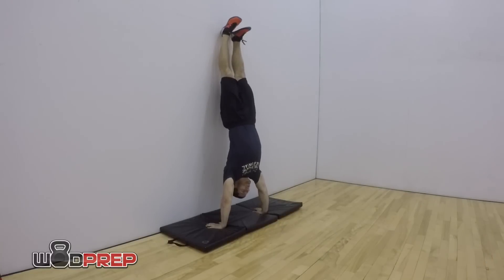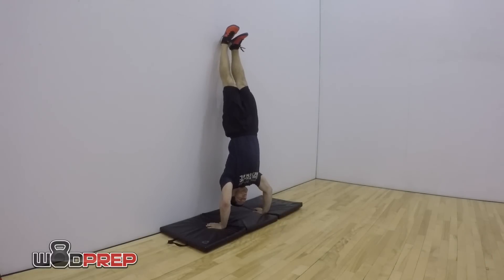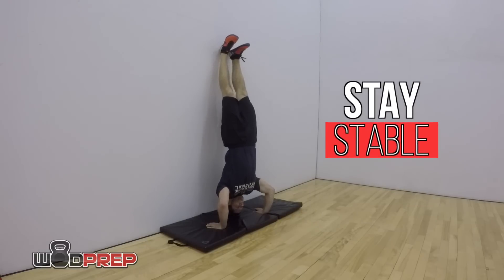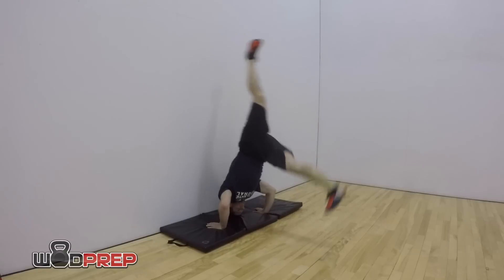The same goes for handstand push-ups. I'm kicking up into the handstand, lowering myself down as slow as I possibly can, making sure to stay tight and stable, and as I do that it is going to make me stronger. Once you get all the way down to the bottom, you don't need to push yourself back up. Instead, hop down from the wall, shake it out, and then go back and do it again.